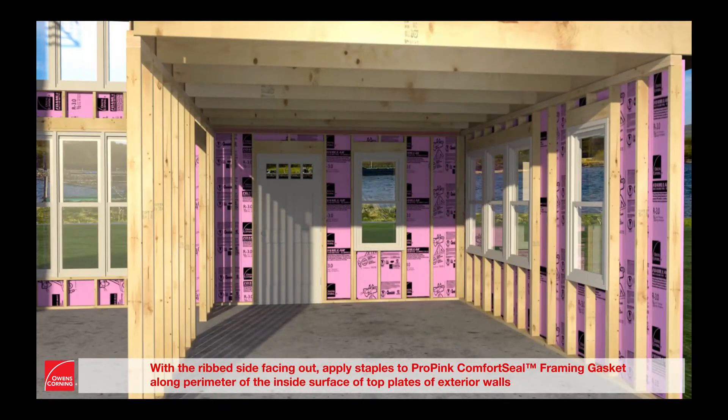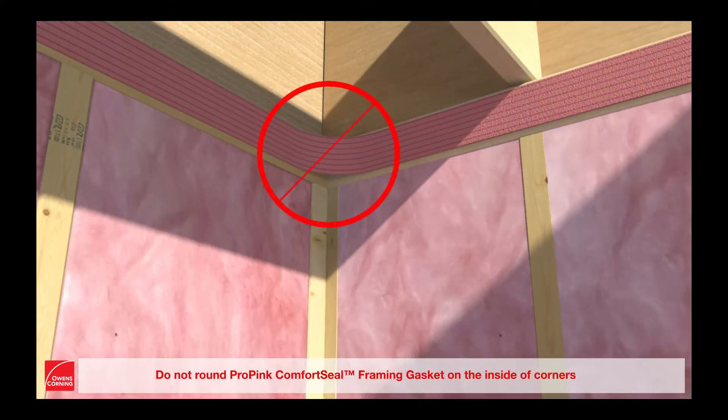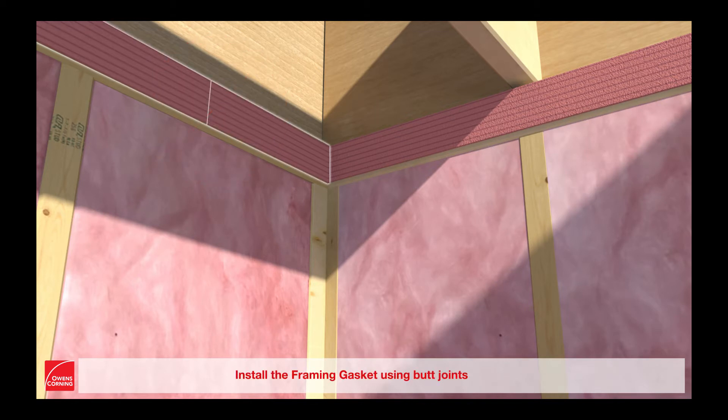With the rib side facing out, apply staples to ProPink Comfort Seal framing gasket along the perimeter of the inside surface of top plates of exterior walls. Do not round ProPink Comfort Seal framing gasket on the inside of corners. Do not overlap framing gasket. Install the framing gasket using butt joints.